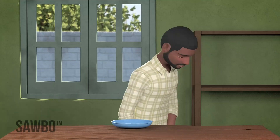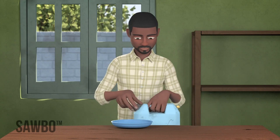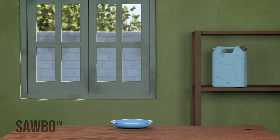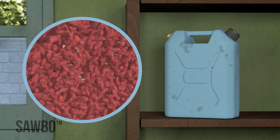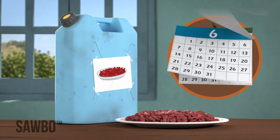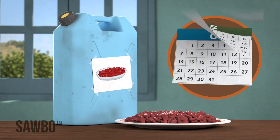It is important that you never open the jerrycan until the beans are needed for planting, eating, or selling. If you open the jerrycan, the container will have a new supply of air, and some bruchid eggs may hatch. Remember, if the beans are to be used for food, you can keep them in the can as long as you want.